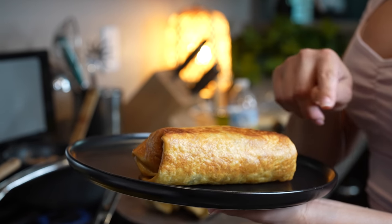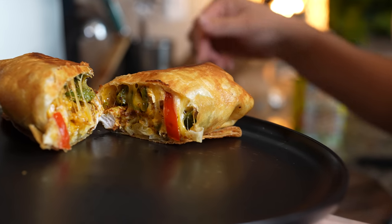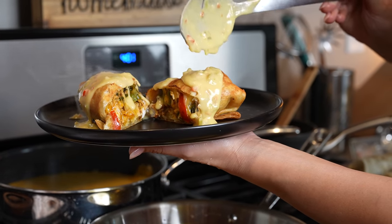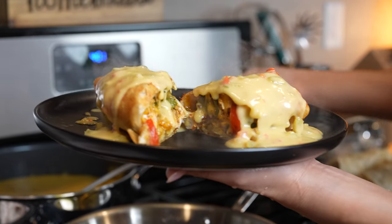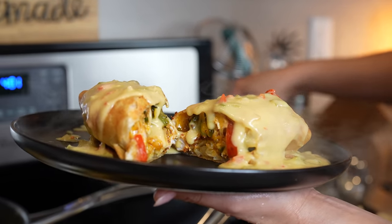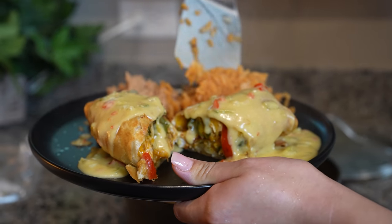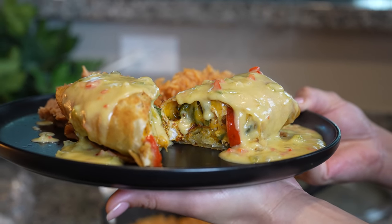Once we're ready to serve, I'm just going to cut my chimichanga in half — that's what our chimichanga looks like on the inside. Now we're just going to drizzle our queso sauce on top, and of course it all depends on how much sauce you want. I'm going to serve it with a side of rice and beans. You can also add some lettuce, sour cream, guacamole, or whatever you want to serve it with. Now we are ready to enjoy our delicious chimichangas.